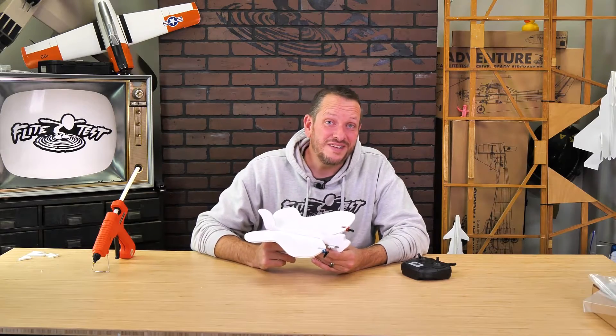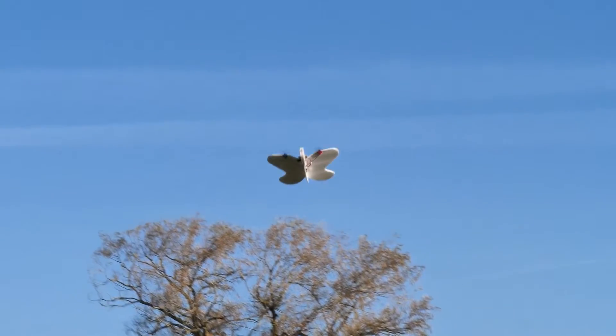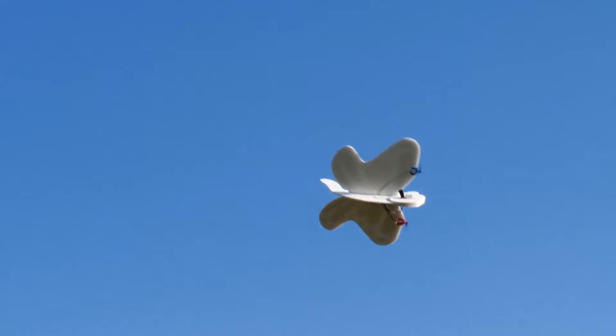Hello friends, my name is Josh. Welcome to Flight Test Tech. Today we're going to be showing you how to build the EZ Butterfly. The EZ Butterfly is part of our Nature 3 Pack and it's specifically designed and collaborated with our dear friends Ben and Natalie Harbour.